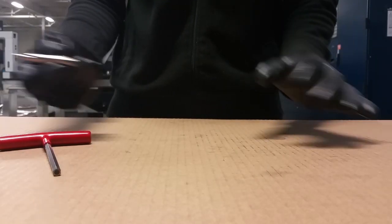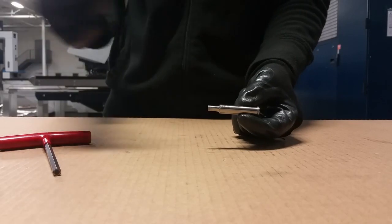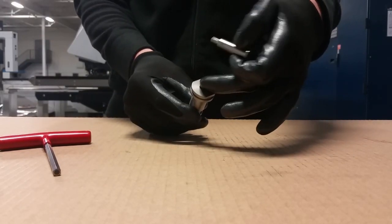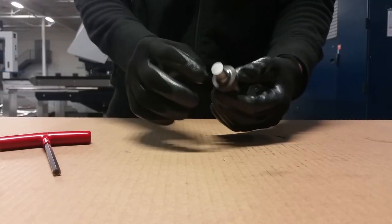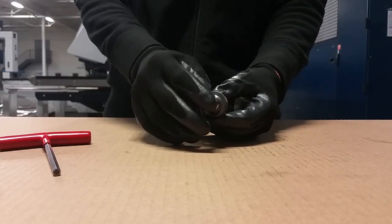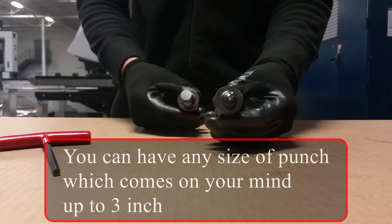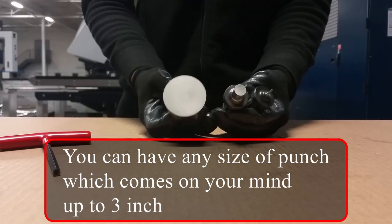For the insert punch there is another size — it's slightly bigger. For this one you have to use the punch chuck size two, which has just a bigger hole inside. As I was talking about the outer diameter of the punch, you can have for example this small one, this kind of medium size, and also this big one.